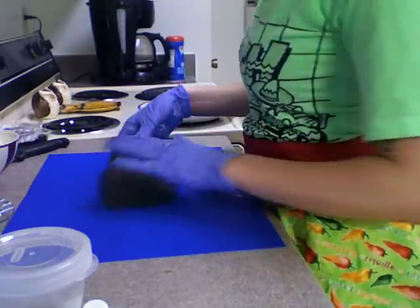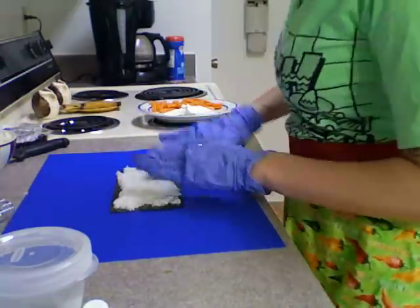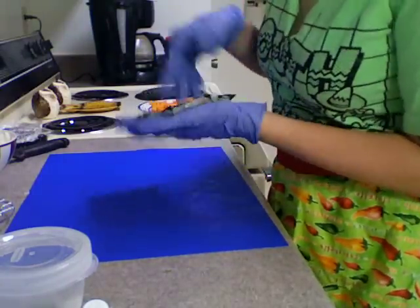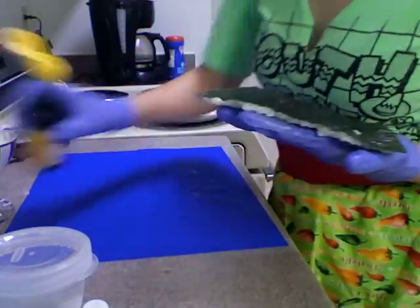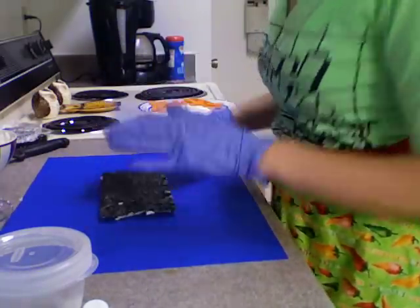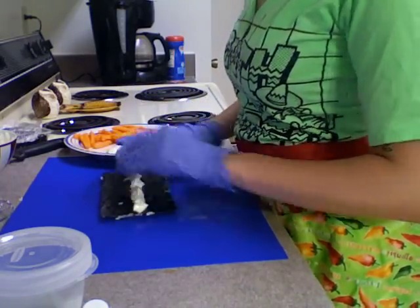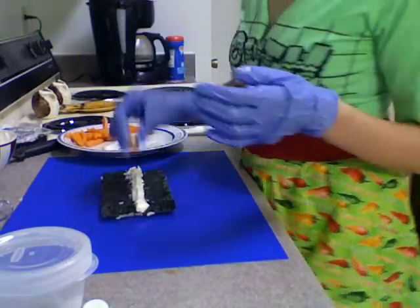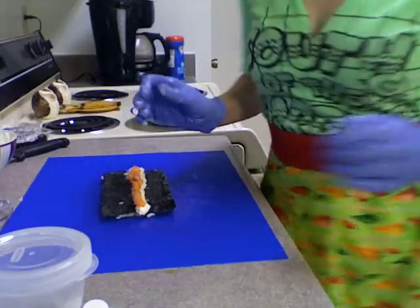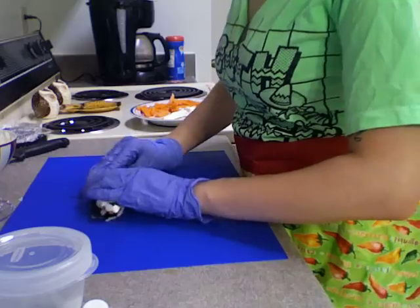I'm going to put some sesame seed oil on my gloves — because I'm preparing food, I'm wearing gloves. I'm just going to grab some rice and pat it on. That looks good enough for me. Then I'm going to flip it over. I'm going to put some cream cheese and sort of mold it in the very center, then add the carrots. Everything's going in the very center. Then I'm going to fold it over, pressing down as I go, until I've made the roll.